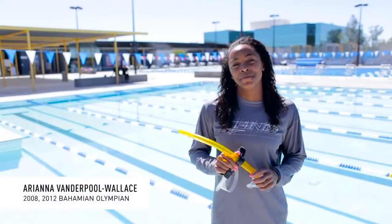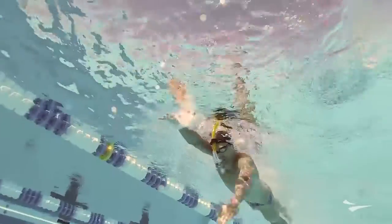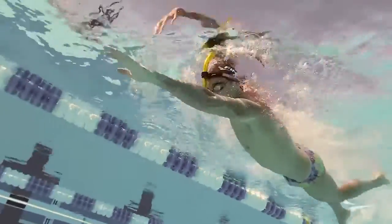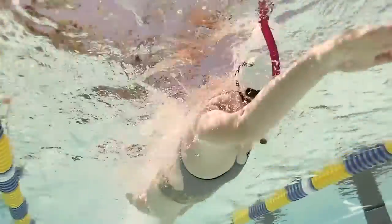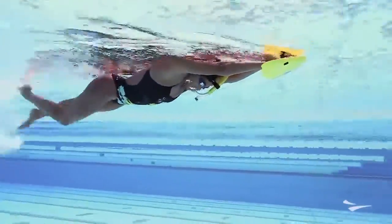Hey, Arianna Vanderpool-Wallace here, two-time Bahamian Olympian, here with Team Finis, and I'm here to talk about the Swimmer Snorkel. The Swimmer Snorkel is considered one of Finis's hallmark products. It was the first center-mounted snorkel to be introduced to the market and was the second product that Finis brought to the market after the Monofin.